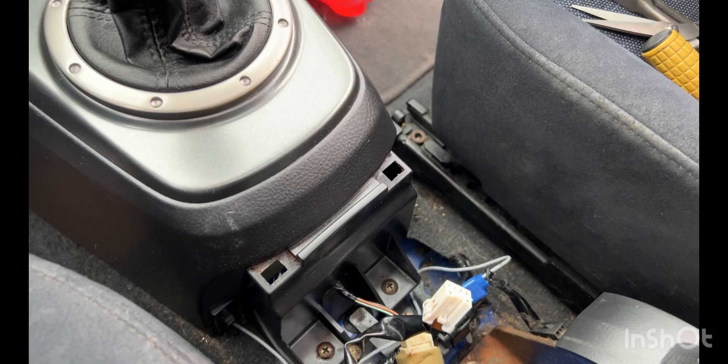Now I just need to put this all back together and clean up, of course.